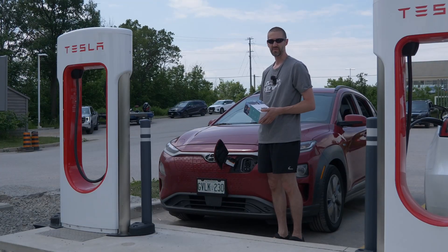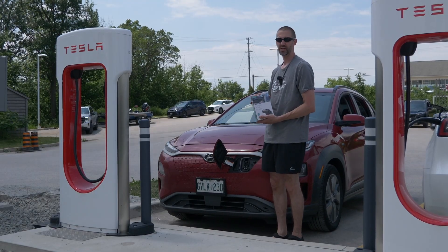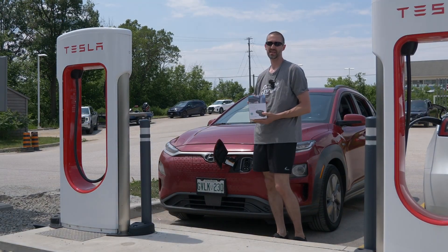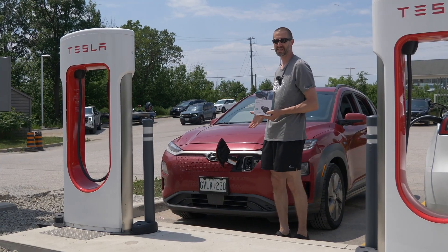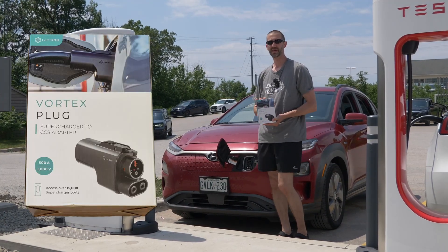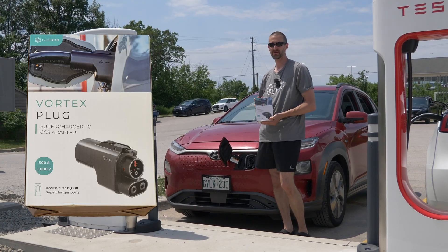Hi everybody, welcome to LiveWire Review. My name's Jeremy and we're going to be doing another adapter review. I had another company reach out to me to have me test out their adapter, and today we have the Tesla Supercharger to CCS adapter from Lectron. Lectron's been in the business for quite some time now so I'm actually really excited to try out this product.